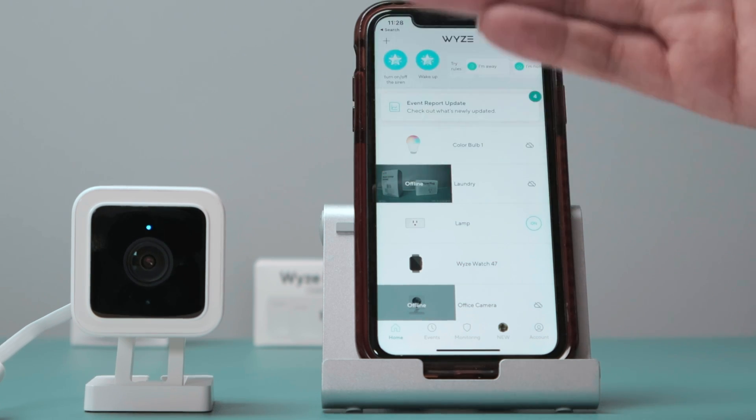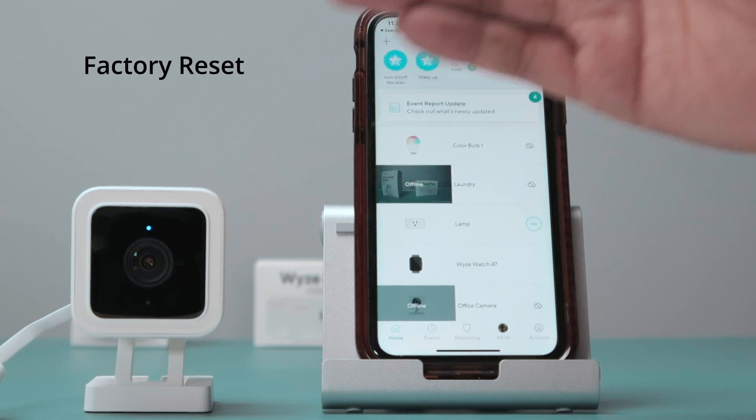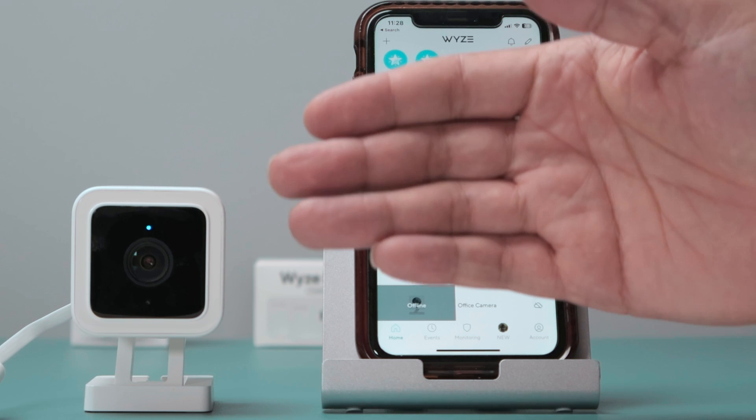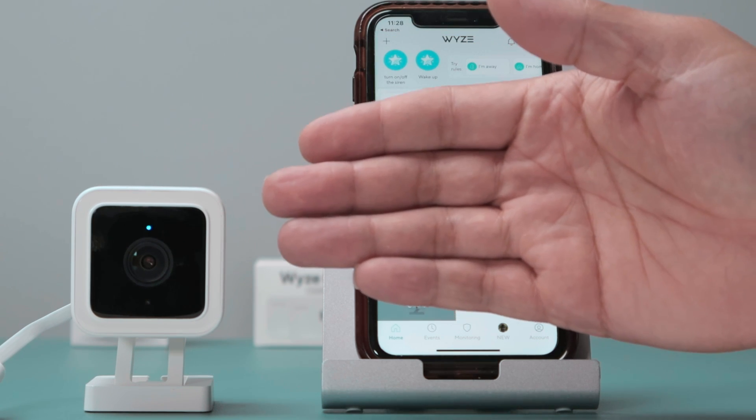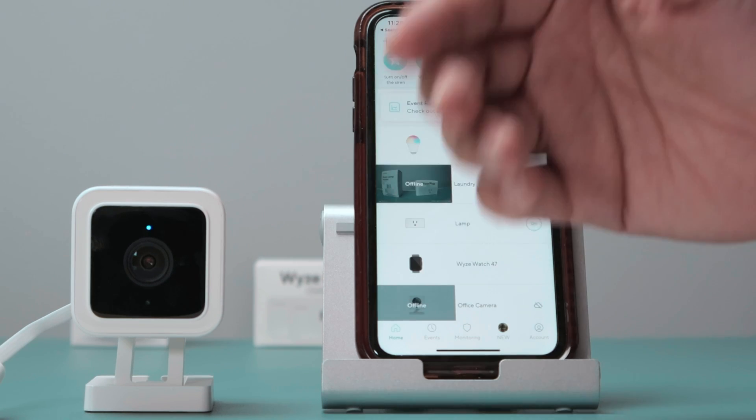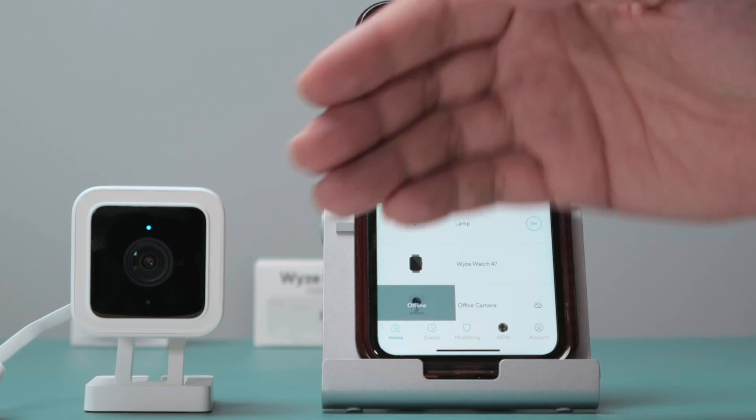And finally, you need to do a factory reset. Most of the time that solves the problem. Do the factory reset and also remove the SD card. If it works after the reset, you can then try using a different SD card as well.